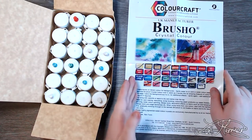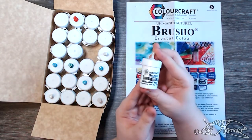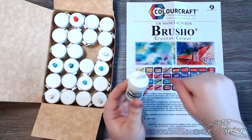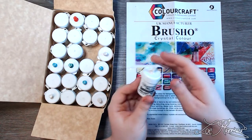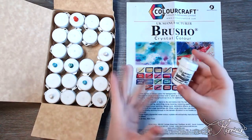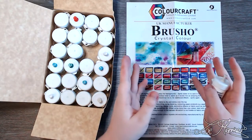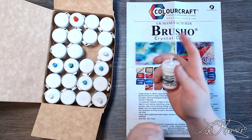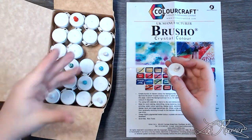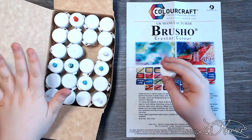The first thing I want to do is swatch all of them. I just want to clarify why they have push pins in the top of the lids — it states in the leaflet that they can be turned into a shaker pot where you can shake out the powder and create a scattered effect. Some have holes and some don't because I haven't finished poking holes in the tops of the lids.